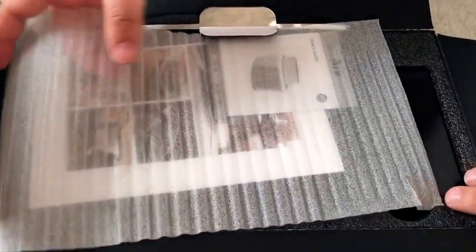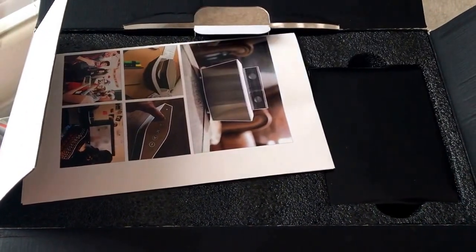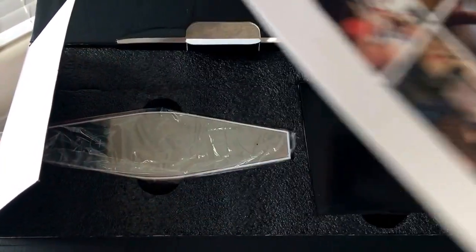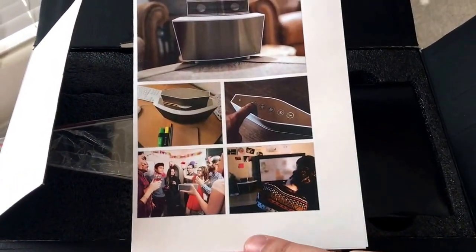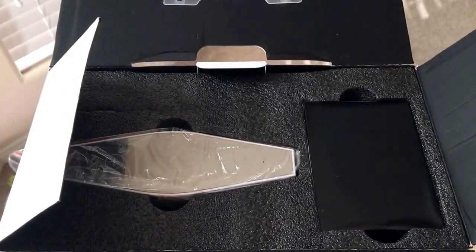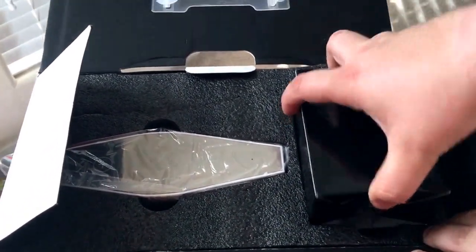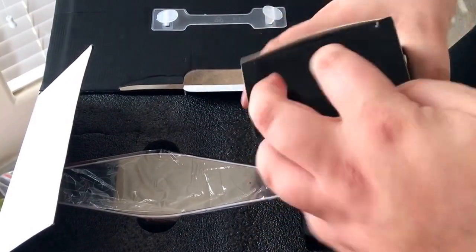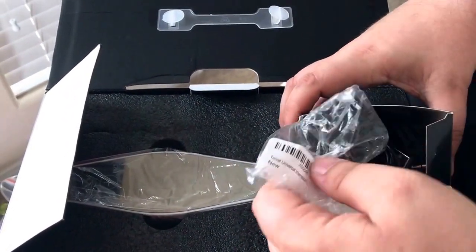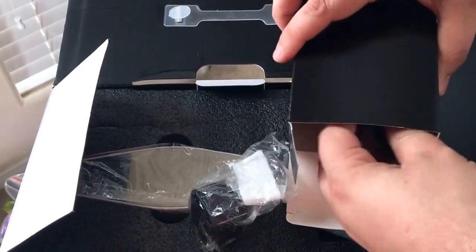They currently have a crowdfunding campaign going on right now — the link will be in the tweet on 24k and in the video itself. Here are some views of what the speaker looks like, so be sure to check that out. We only review products for crowdfunding campaigns that are either already finished or have a prototype, and this one comes with a prototype.